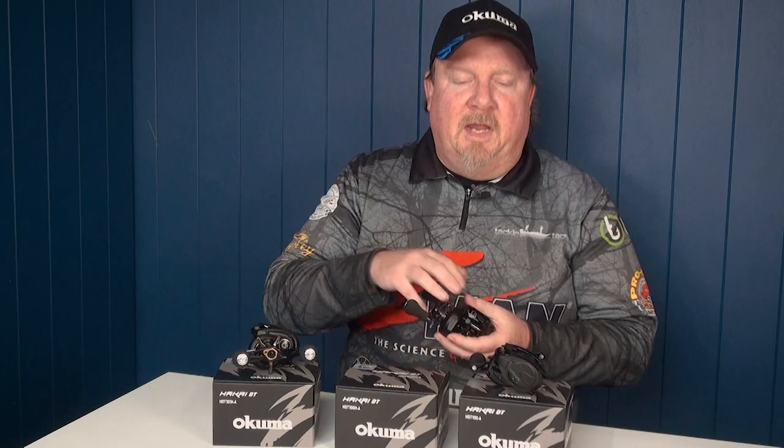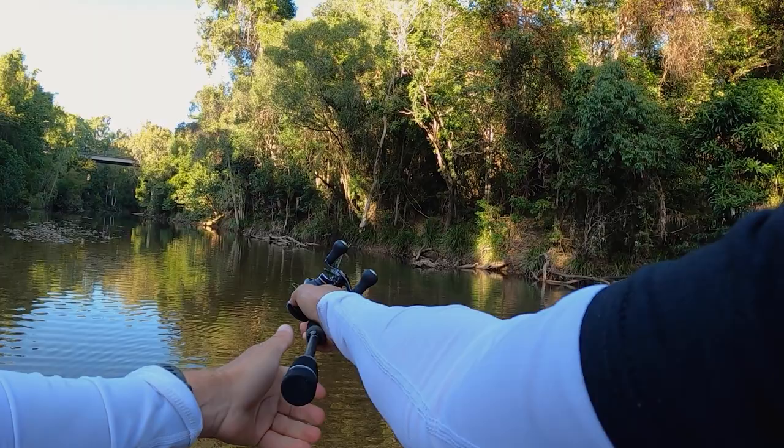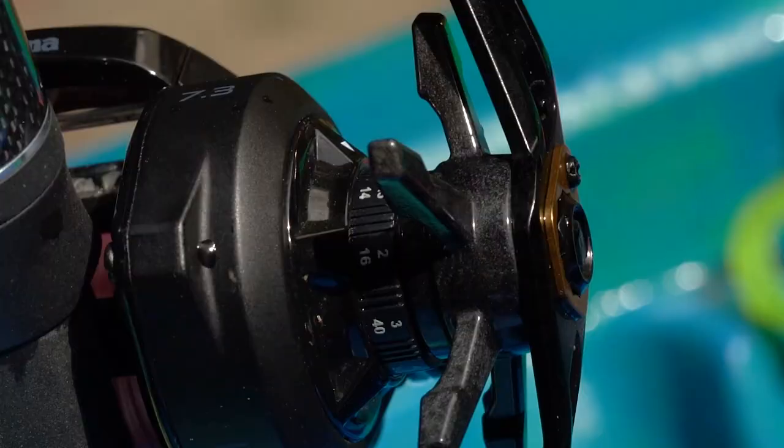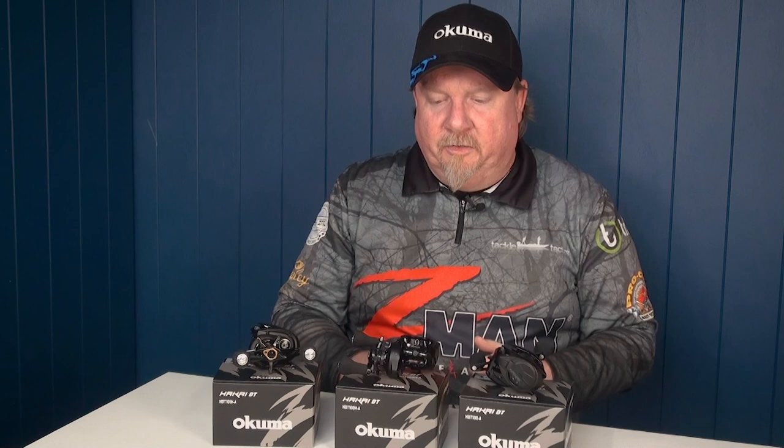Super light in the hand, very nice reel to fish. It has a light cast mag alloy body to keep the weight down, and also C40X carbon for reduced weight. That weight is balanced low to make it nice and balanced and comfortable to fish with.